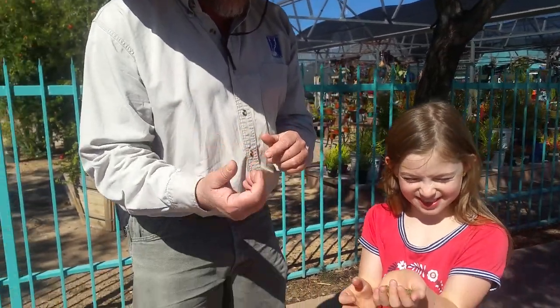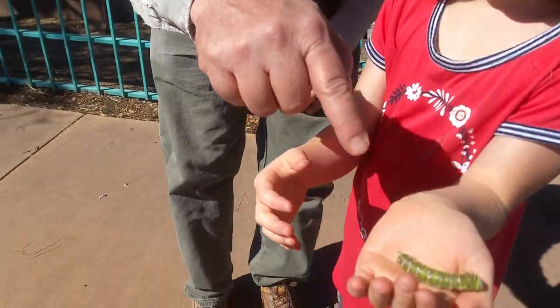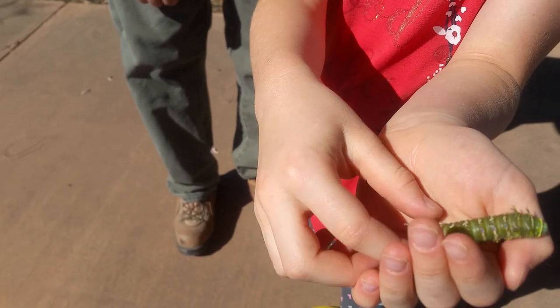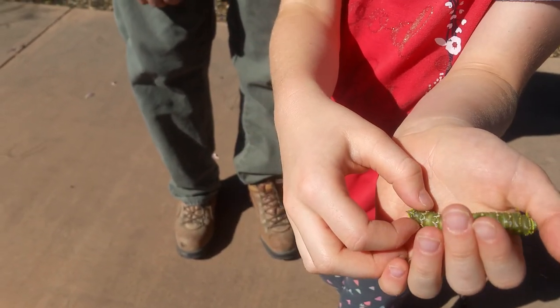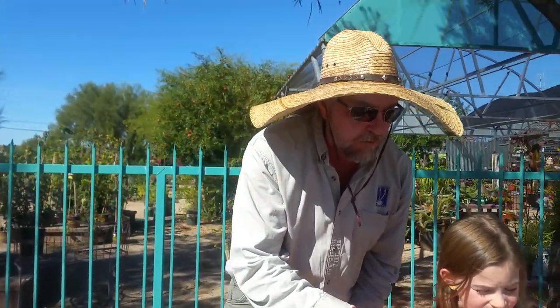They look like a corncob. Look — this is neat. This is one of the Hubbard moth caterpillars. This is the larva of the Hubbard silk moth, and they eat desert willow trees. They will put those droppings out just like a tomato hornworm. They're related.